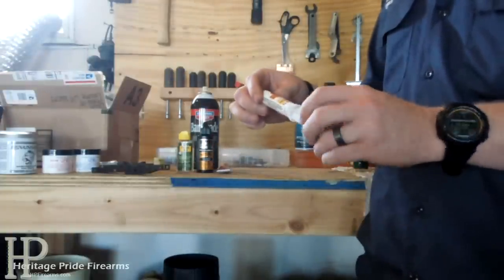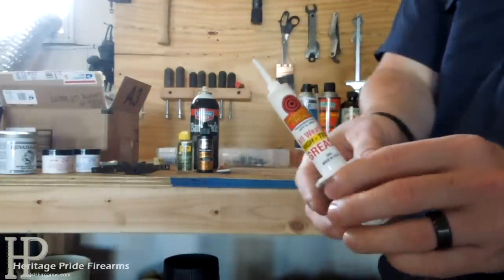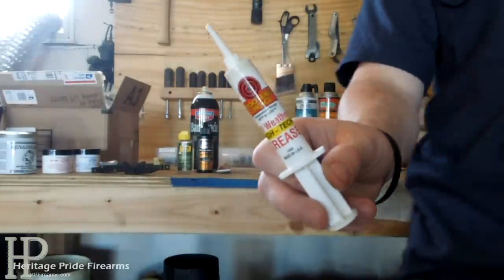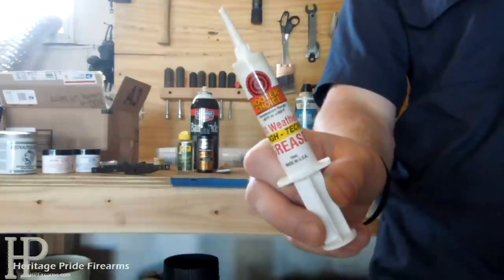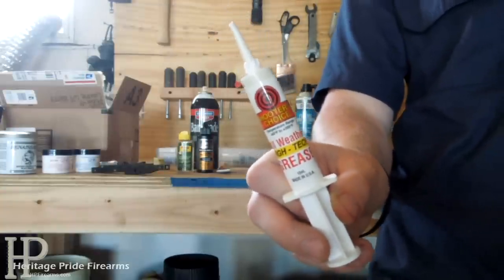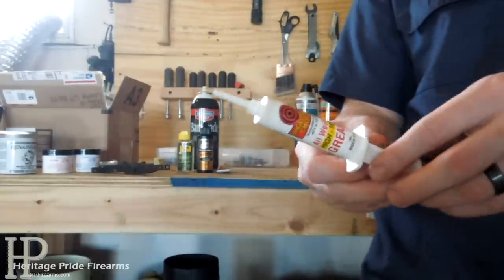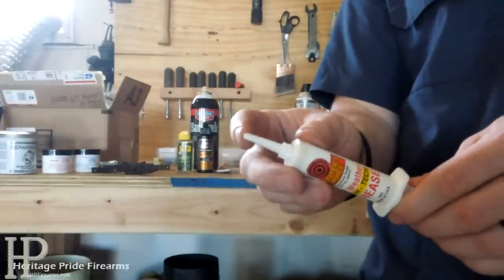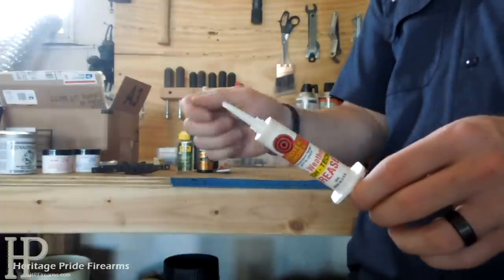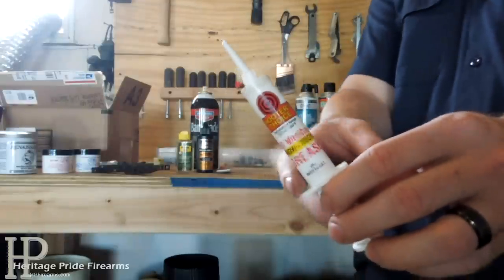My favorite lubricant is Shooter's Choice High Temperature Grease. It's waterproof so it won't come off in the rain. It's red like regular high-temp grease and it sticks to whatever you put it on — it won't run, won't get in the wood, won't cause any problems, and it just lasts a long time. It's very convenient because it comes in a syringe tube with a tip so you can put it right down on what you want to lubricate, then use a cotton swab to move it around. This stuff is probably my number one pick.